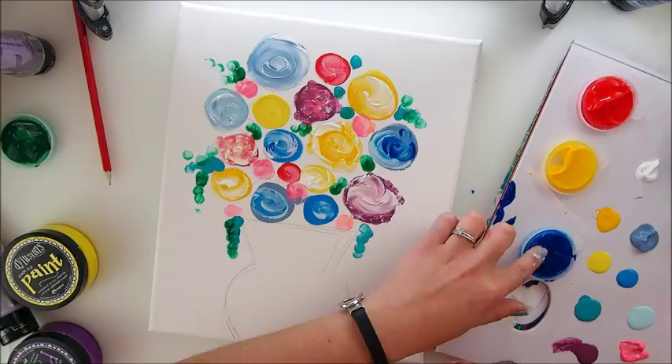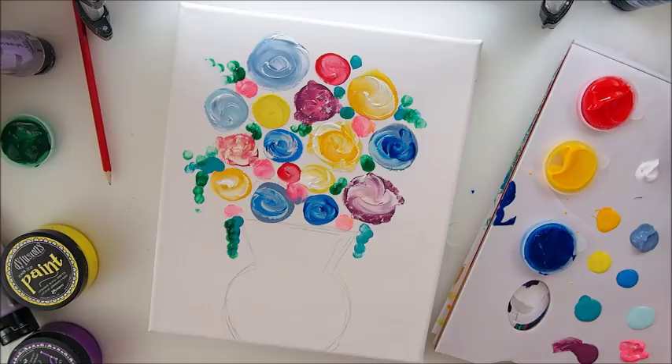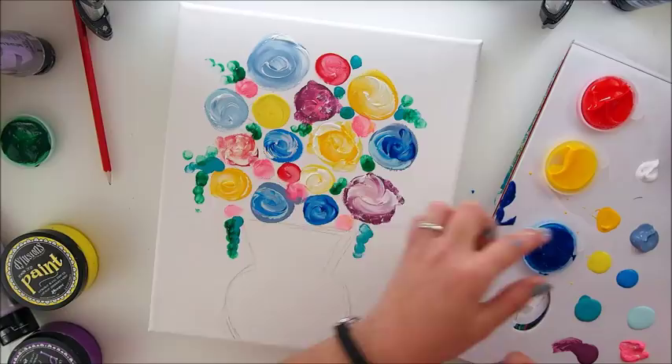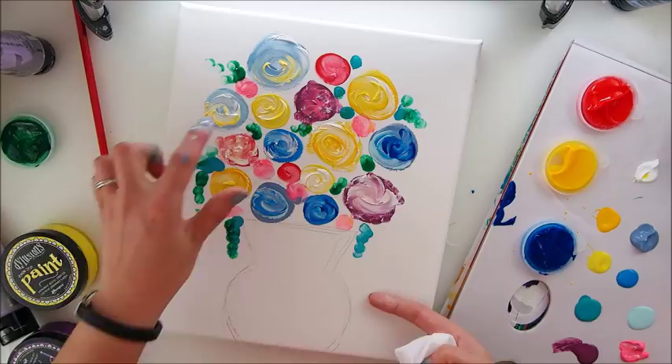I think I will stick with the original idea which is having circles as the main shape for my flowers. I love that — how nice and interesting this looks now, super.